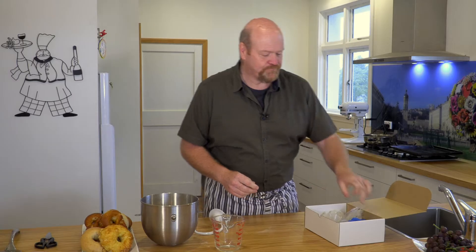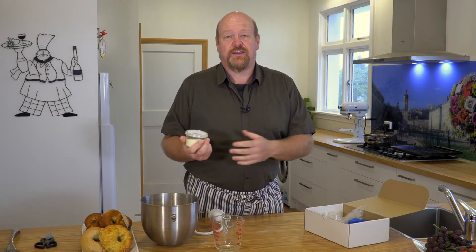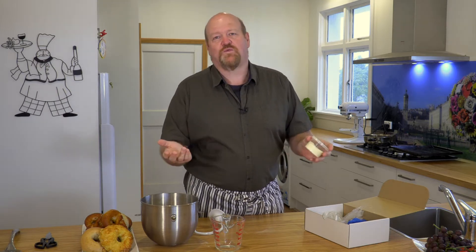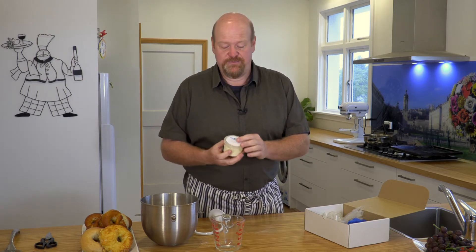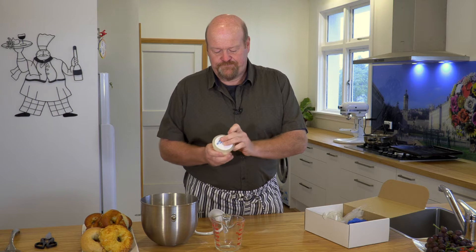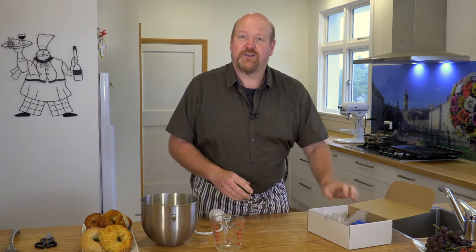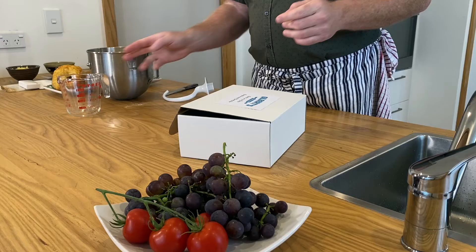The last ingredient is milk powder. Now if you're making dairy-free bagels you can absolutely remove the milk powder — just replace the water we're going to use with whatever milk replacement you like: coconut, oat, anything like that is perfectly fine for this recipe. Those are all the ingredients except for one that comes out of the tap — that's just water.